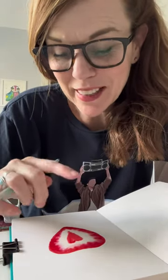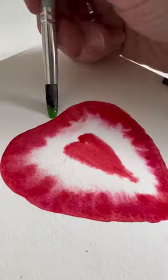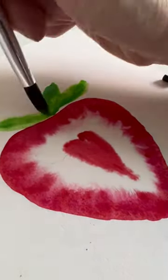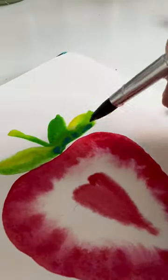While this is drying we can go ahead and do the leaves, but we want to try to keep them separate so they don't all run together. So I added some leaves and a stem, trying not to touch the strawberry so it didn't run together, and I added a little yellow and blue to vary the color.